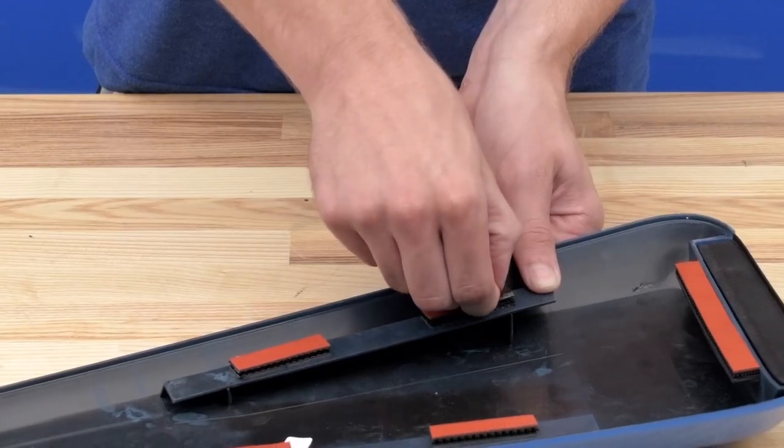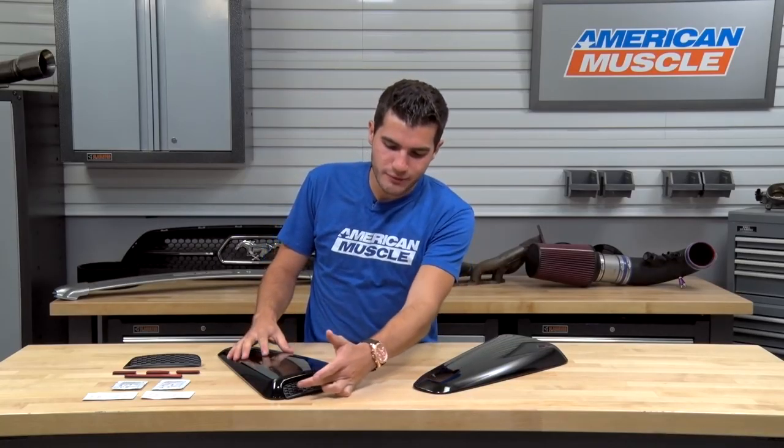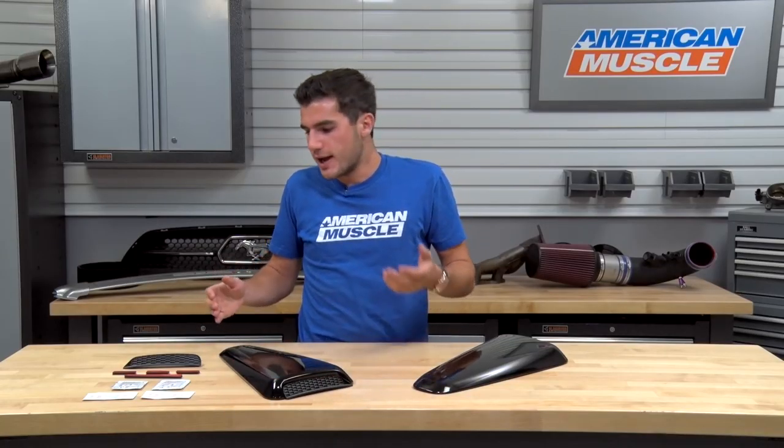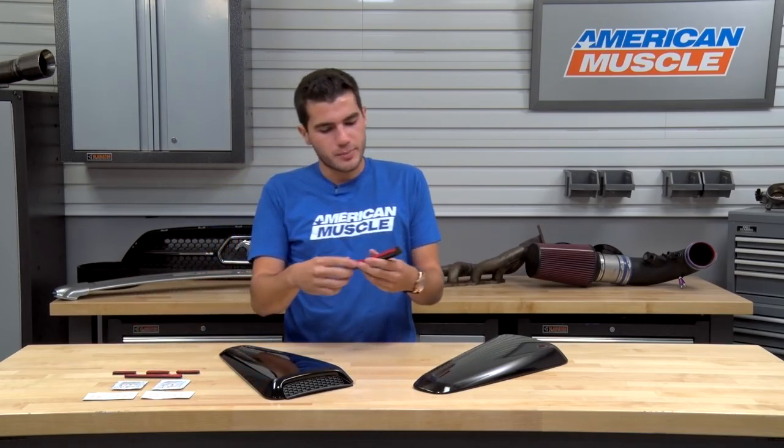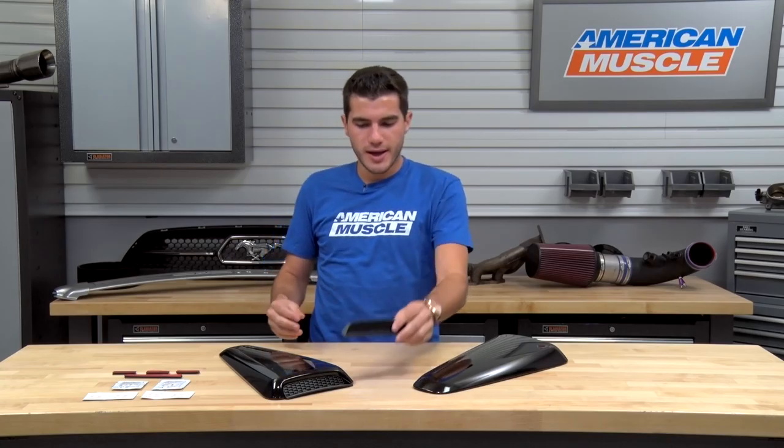Once that's taken care of, you can apply this directly to the window by peeling off the other side of the backing and applying it directly to the vehicle. Once applied, you'll notice there's a naked front-end scoop with no insert. That's where the mesh comes into play — peel off the backing on the 3M tape with the mesh stickers provided in the kit and stick them right into that opening to make it look like it's a functional scoop even when it isn't.